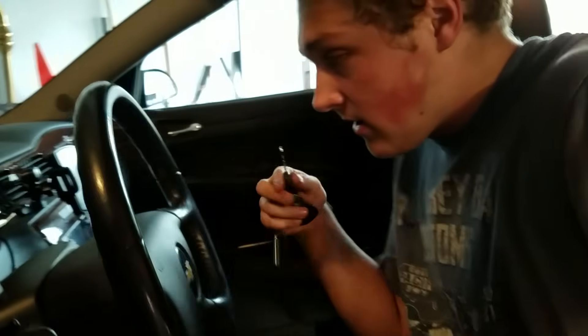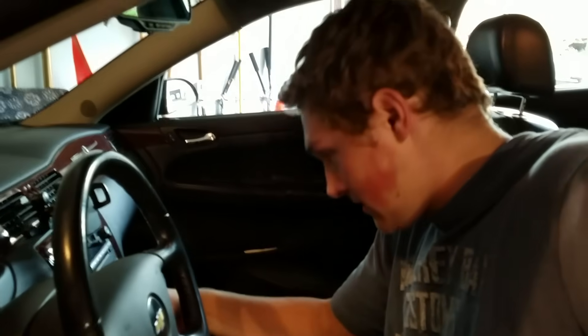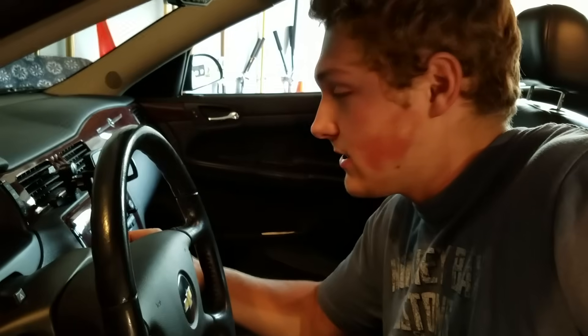So we just finished up the exhaust. Now let's give it a start. What I have done — which I just realized — is I clipped this on the exhaust. This is the switch for the exhaust that is on my keychain now.